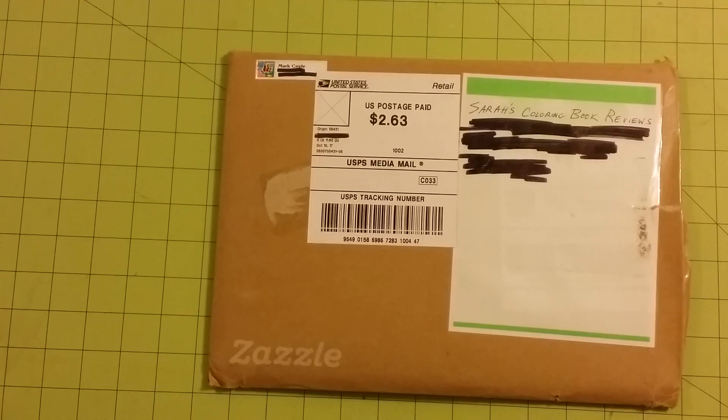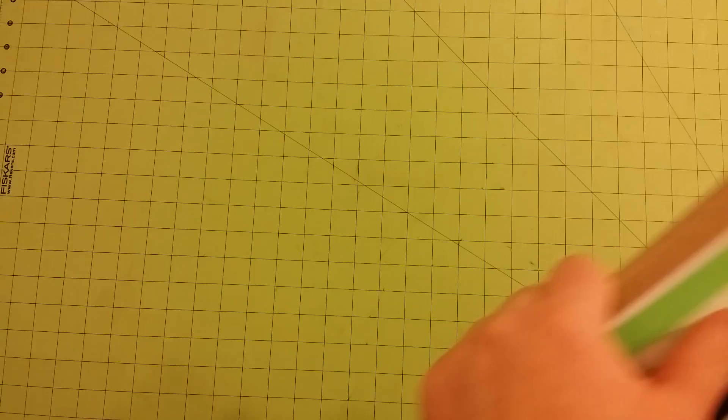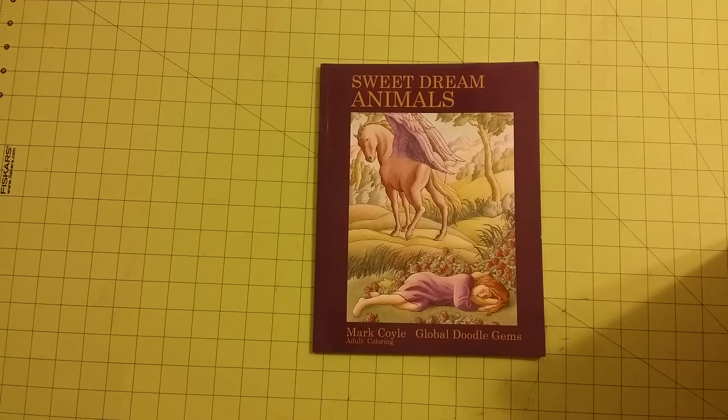Hello everybody, welcome back to my channel. This is Sarah's Coloring Book Reviews and today I have a book sent to me by Mark Coyle. Sweet Dream Animals, published by Global Doodle Gems.